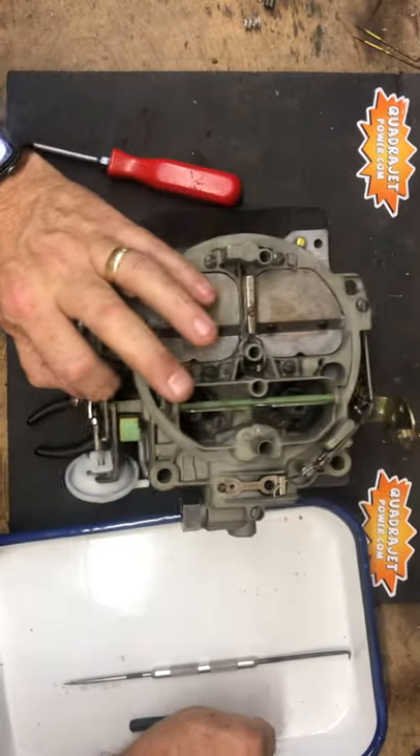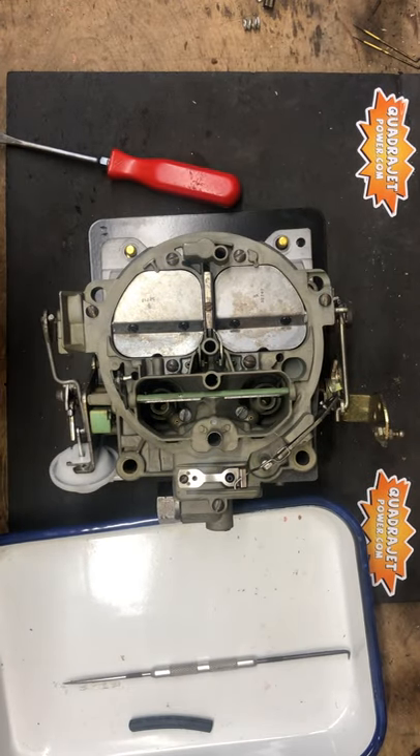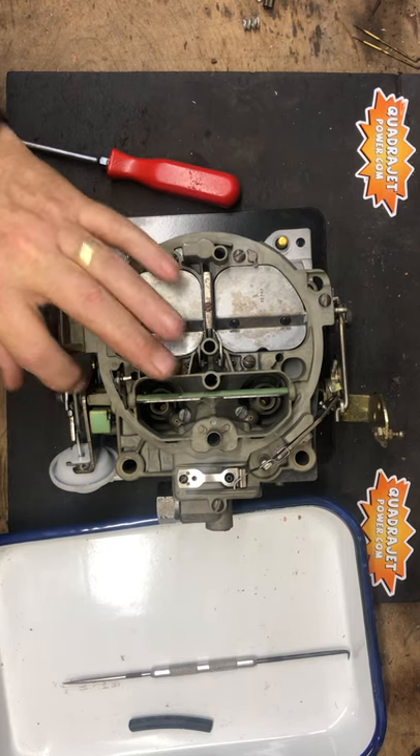The clip wants to fly off. These little hairpin clips have a mind of their own, and once they fly off, they're gone.